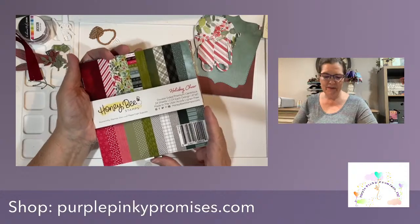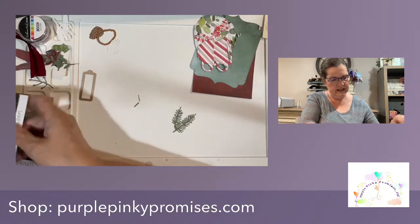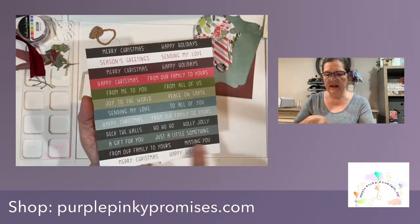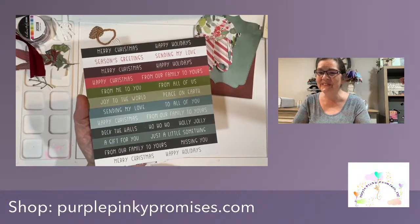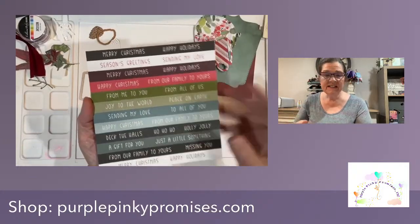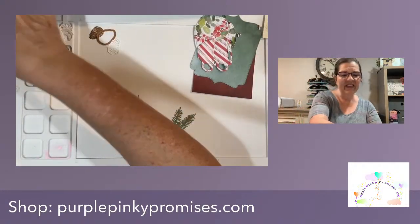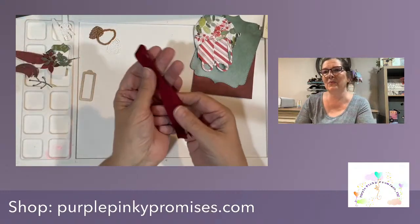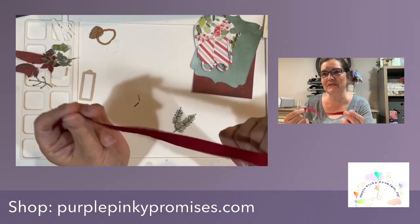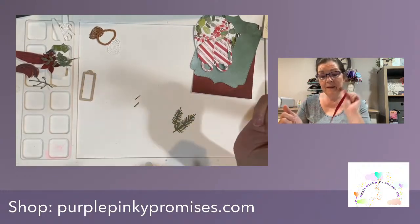All of my paper is from Honey Bee Stamps - this is the Holiday Cheer collection. I've picked papers that I feel like will vintage up really nicely. I also chose my sentiment from there - I hit the easy button tonight, folks. There is a sheet that has some sentiments you can cut out in strips, which makes it nice when you're making Christmas cards. There are two sheets of these and they go really quickly when you don't have to do a bunch of stamping.